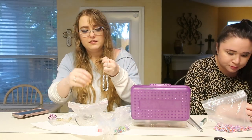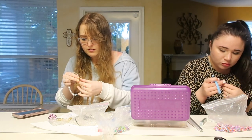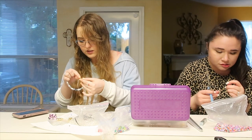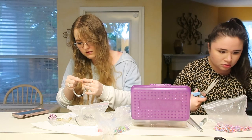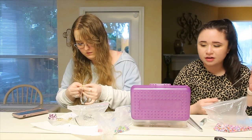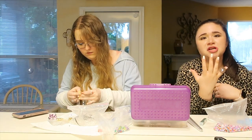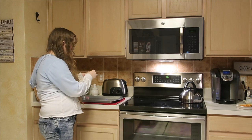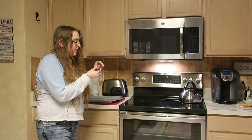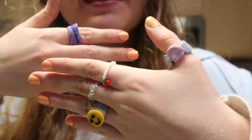Beading is 'risky business.' The hardest part is tying off the cord — Isabella is bad at it with long nails. Sable finishes her bead ring almost immediately, impressing Isabella. The result is a bit wonky but they're happy with it — 'all blinged out.'